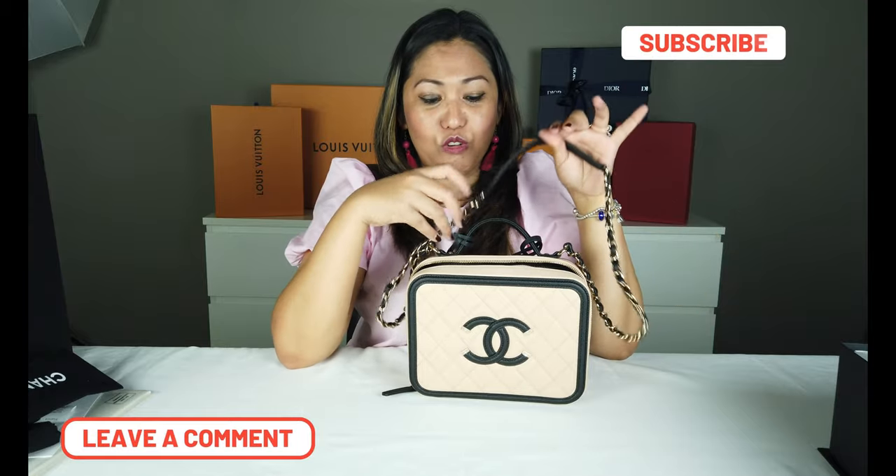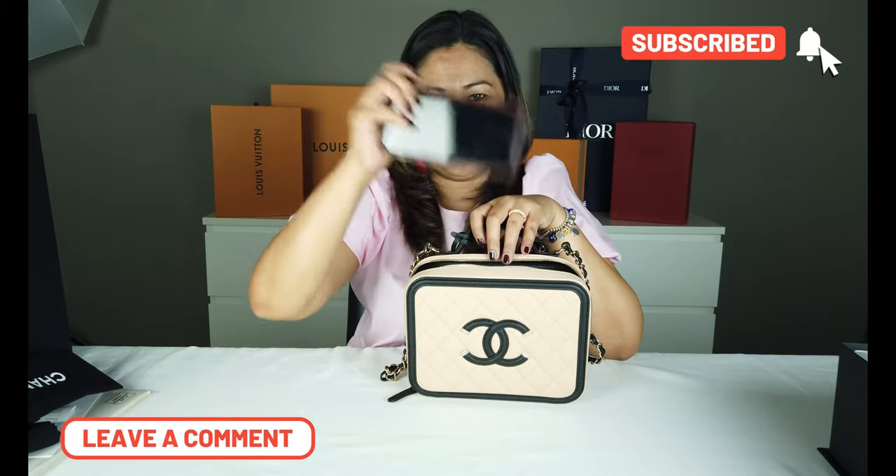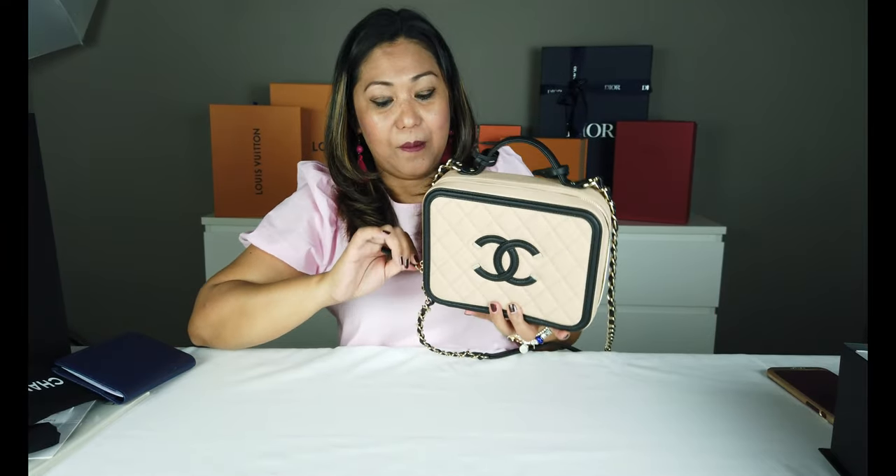Hindi sya masyado mabigat. Dahil nga yung iba, usually pagka may ganitong chain bag, mabigat. Ito, kung lalagyan nyo — kapag nilagyan ko ng cellphone, kung mabigat kong cellphone na to, bibigat na sya. Pero overall hindi po sya talaga, depende na lang din talaga kung anong ilalagay mo para maging mabigat. Pero hindi, kasi yung ibang bag wala pa lang naman, mabigat ngayon.